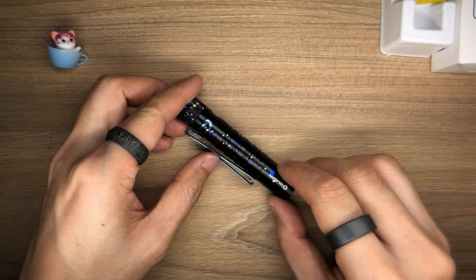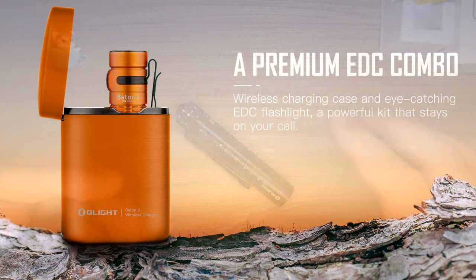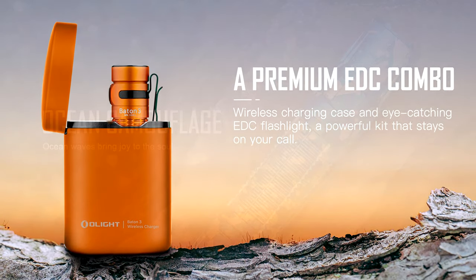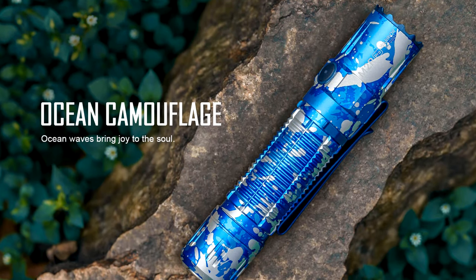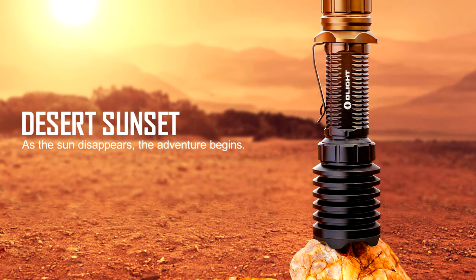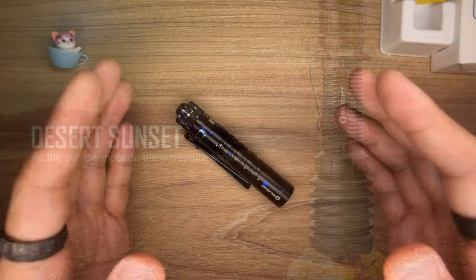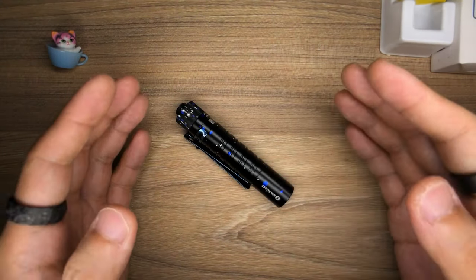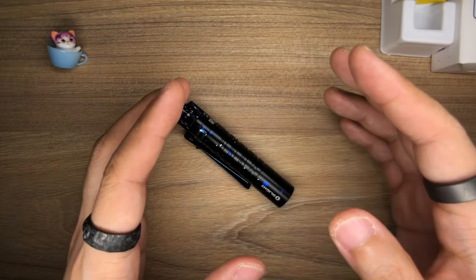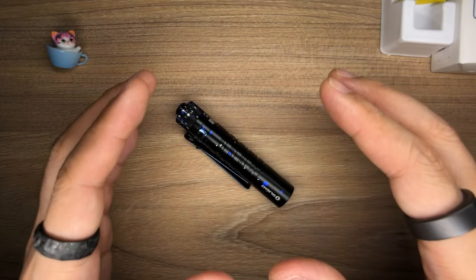There's also — and I wish I'm going to get this one too — a Baton 3 premium edition, meaning the one with the charging case, in orange. In orange! Also, there's going to be an M2R Pro Warrior in the ocean camouflage color, as well as a Warrior X Pro in the desert sunset colorway. Of course, you can enjoy all these sales without actually using my affiliate link or coupon code, but I do hope you will still use my coupon code and affiliate link, even though it won't get you an additional discount on top of the flash sale discounts.